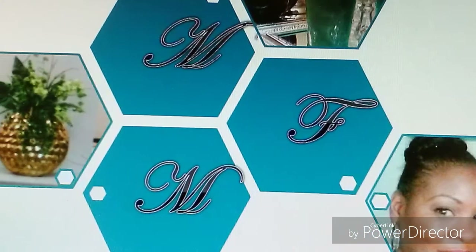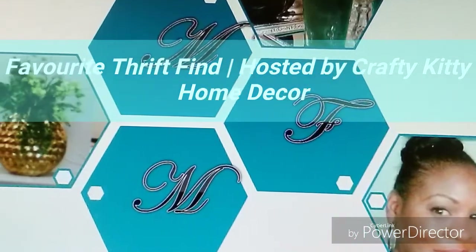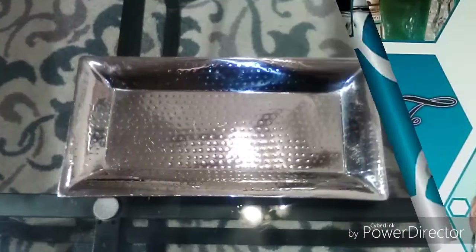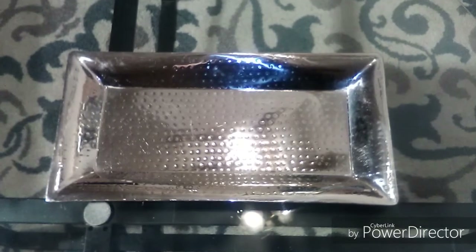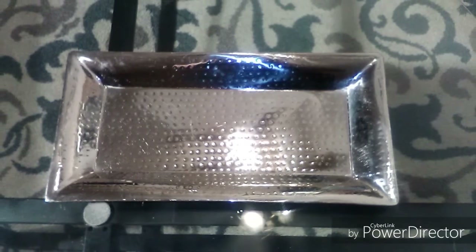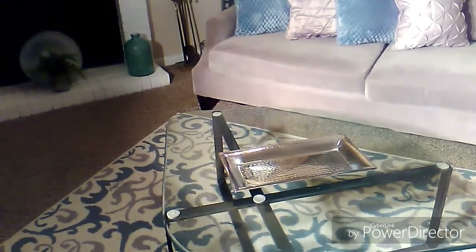Hello, this is Sonya with Multifaceted Me. Today I'm participating in the collab hosted by Crafty Kitty for your favorite thrift find, and as you see, mine is a hammered serving tray. Now I'm going to style it for you in my space.